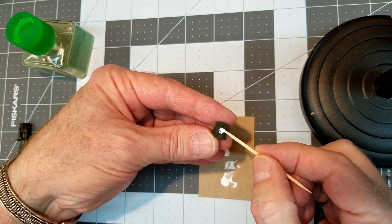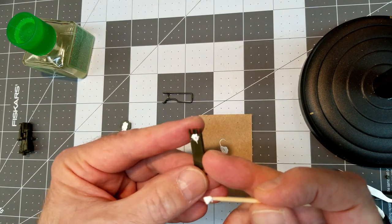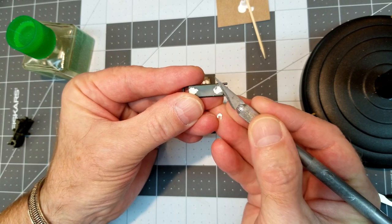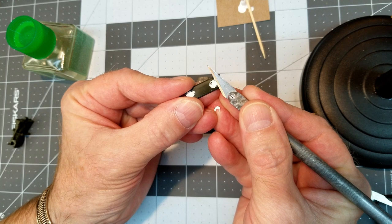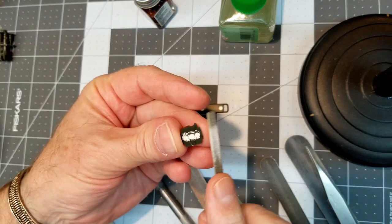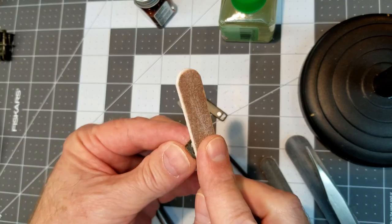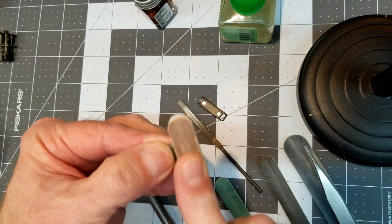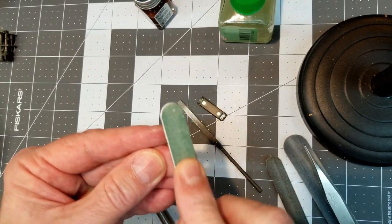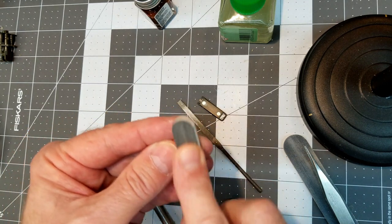We're going to go ahead and fill these ejector pin marks. Also on the lower shield we've got the same thing. Because of the orientation of this breech assembly, it's kind of pointing down out of the way and you can't really see it with the model assembled, but I decided to go ahead and fill that too. Once it dries, we'll file it off and then take our sanding stick to smooth everything out. Using a finer sanding stick removes all the scratches, and paint will fill that nicely — it'll look really good when we're done.